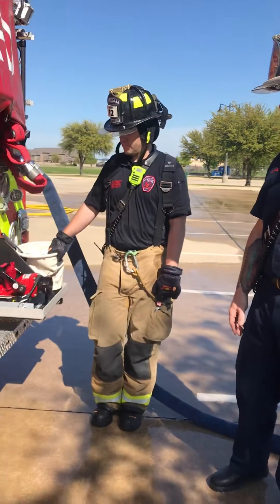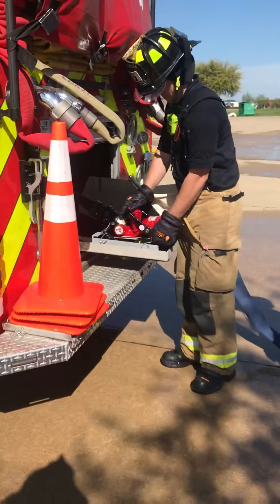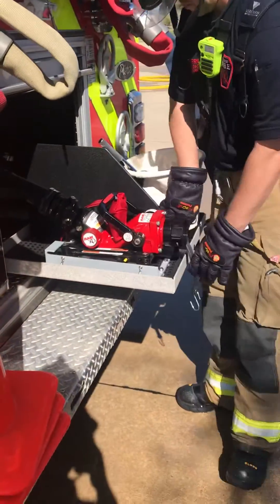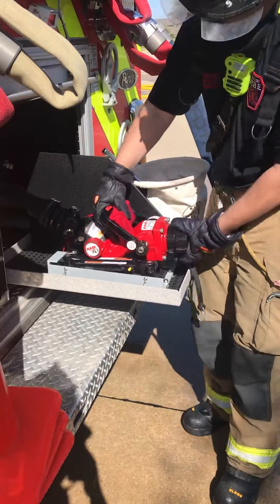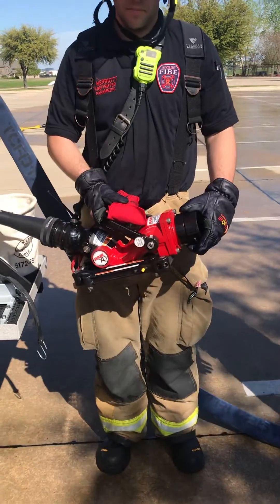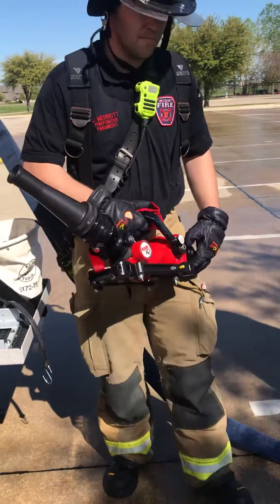Justin's going to go ahead and pull it out and we'll hook it up. I'm going to show you how all this goes together. It's got two straps — we'll remove them. You can take either your static load or a pre-connected line and deploy it. We've got a line on the ground and he's going to go ahead and bring it up.